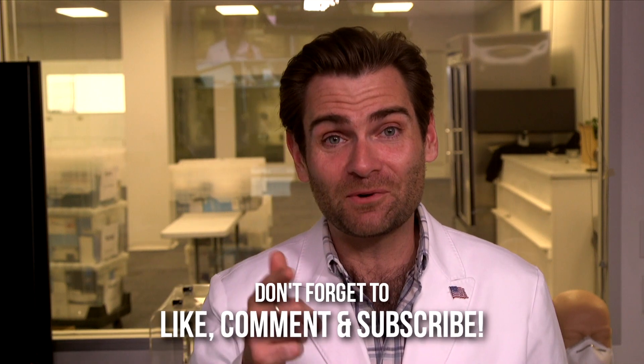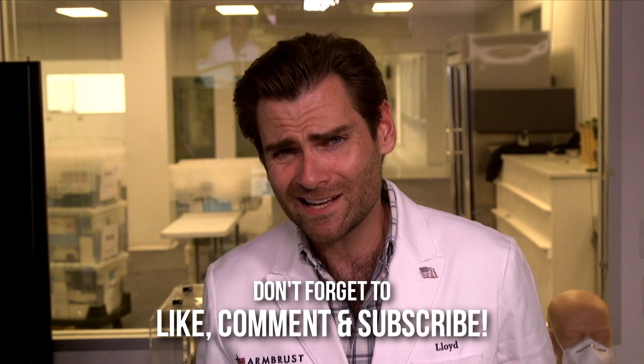Thank you guys so much for watching. I appreciate your time and attention, and I will catch you on the next test, which is tomorrow at 10 a.m.